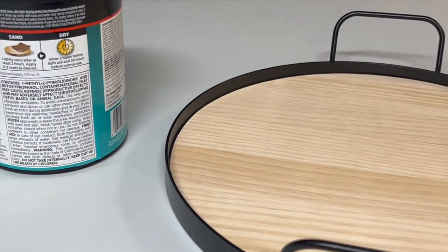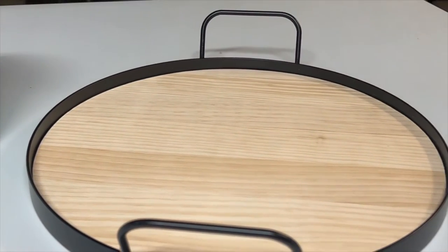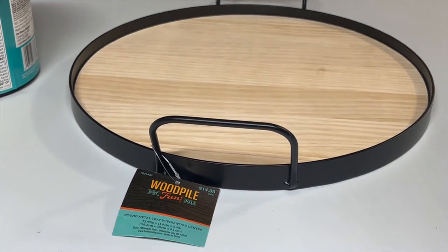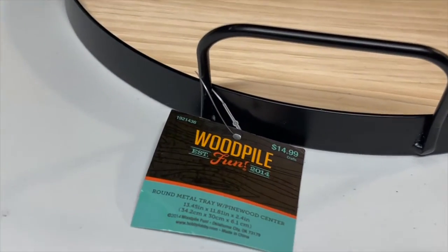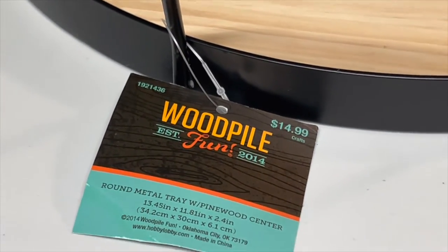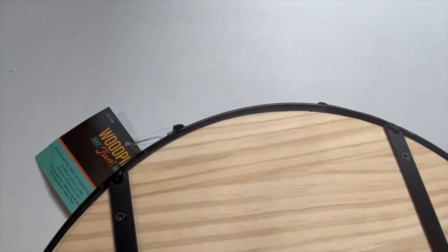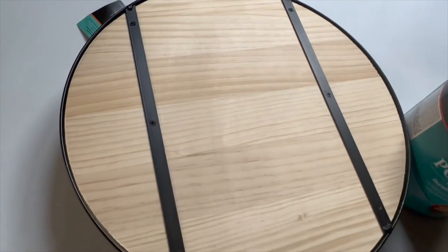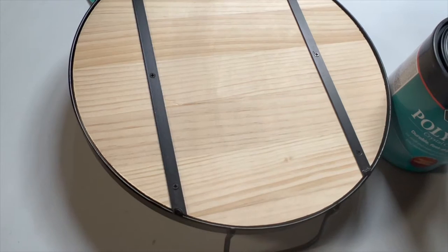If you want to make this exact tray, I'll show you everything you'll need for this project. First, you will need this wooden tray by Wood Pile Fun - I picked it up at Hobby Lobby for $14.99. It's super cute, it has a metal edge on it and then the wooden inside that you can sublimate onto. On the back there are six screws that I'll have to unscrew, then pull this wood up and sublimate on it.